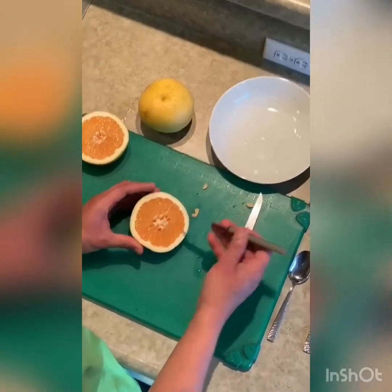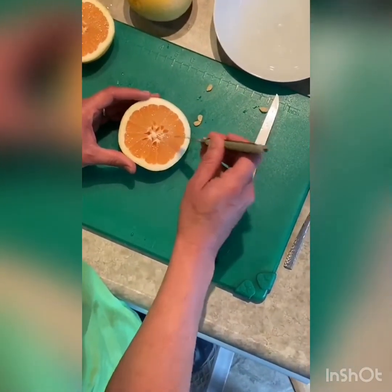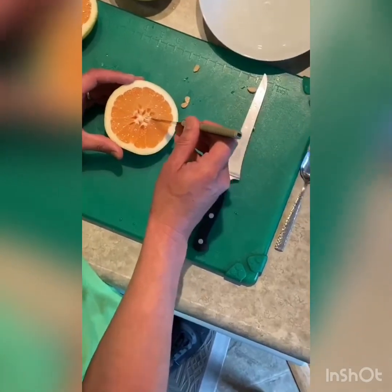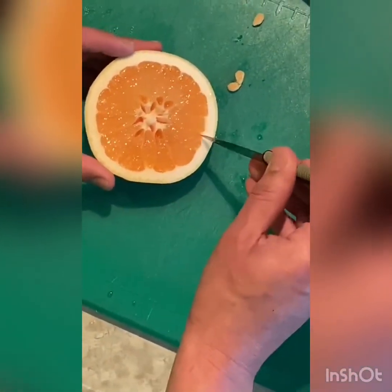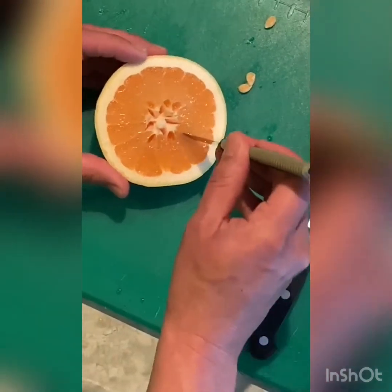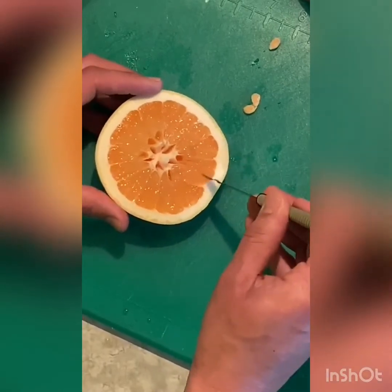I'm using a paring knife. I'm going to hold it like this and basically go in there and cut, scraping along the membrane. Go around the whole thing until you get back to the starting spot.